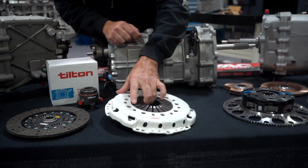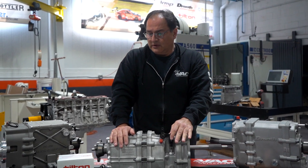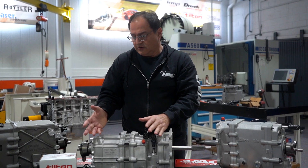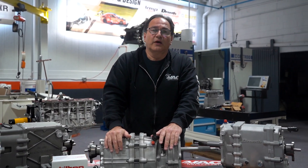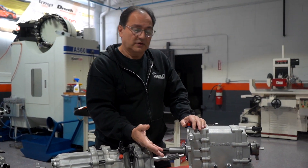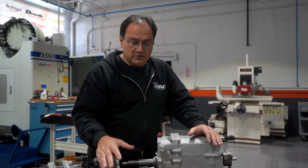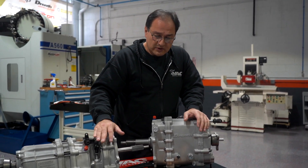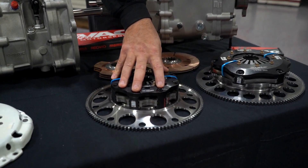These clutches are nice for street use with factory gearboxes, but they're not really recommended to get the most out of your gearbox when you're running a factory style full-size clutch. You want to reduce the mass and you want to reduce the moment of inertia. The smaller the diameter, the less the moment of inertia. What we like to do is go five and a half inch to get the best out of it.